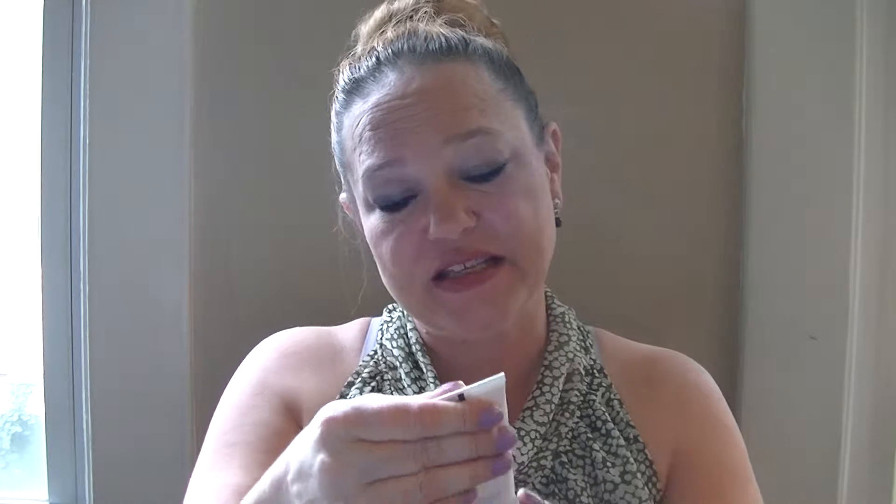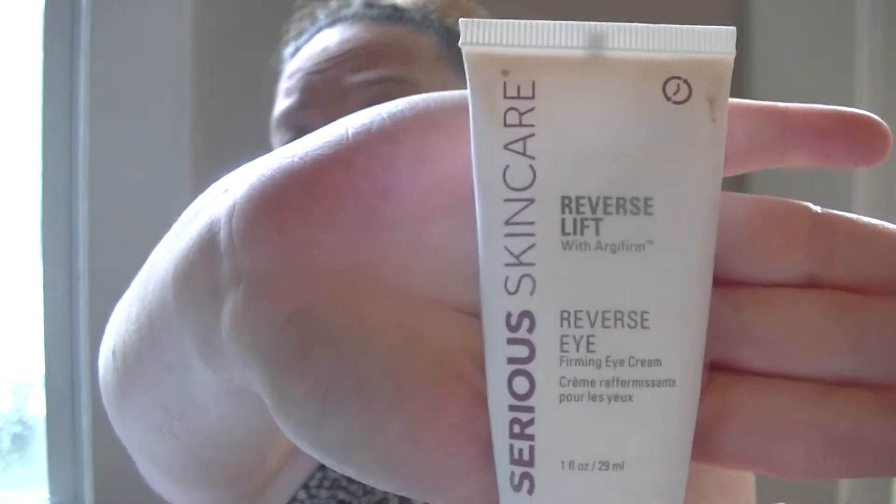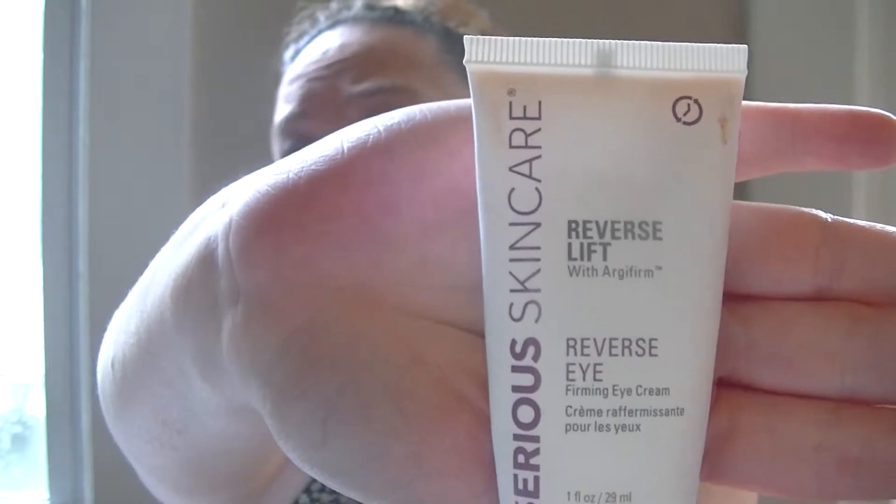Happy summer! We are moving on with the products from the Beauty Book Volume 8 from Serious Skincare. The next product is the Reverse Lift Eye Cream. The manual that comes with the kit says the reverse lifting firming eye cream was formulated to help your eyes look younger through the changes our skin endures in our 40s, 50s, and beyond.